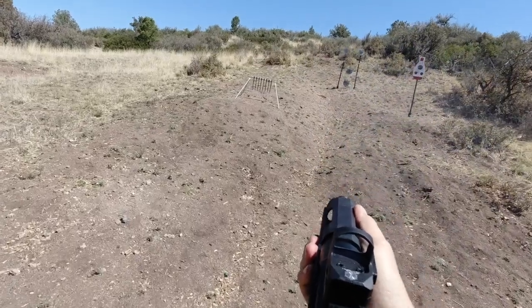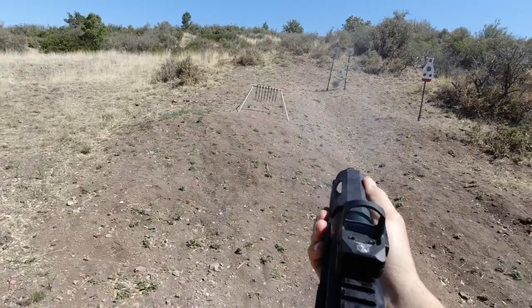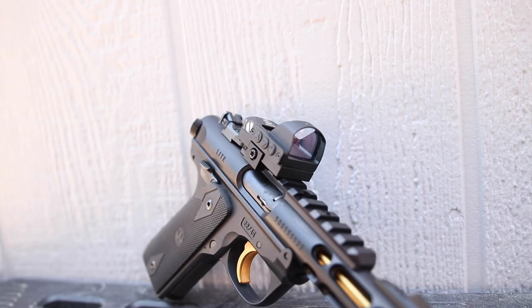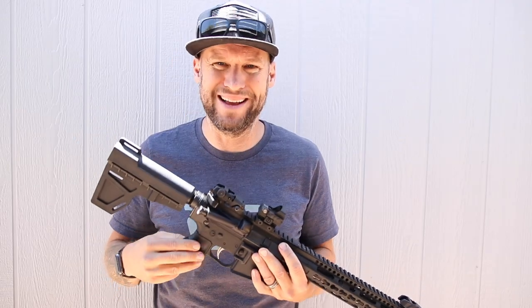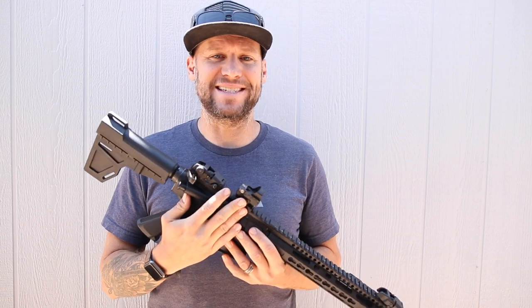So what is the ET Dragon Red Dot Sight, and what makes it 'military grade'? I hadn't heard of the ET Dragon until PPT Outdoor sent me one to test and evaluate.